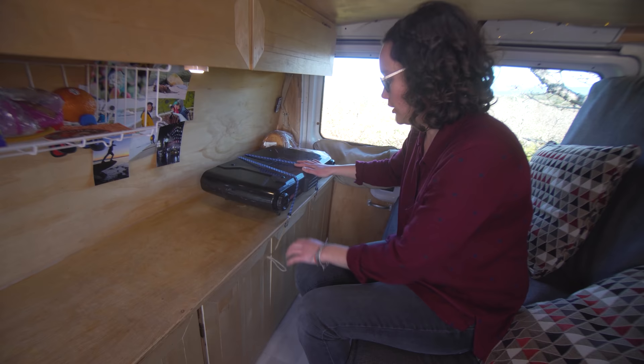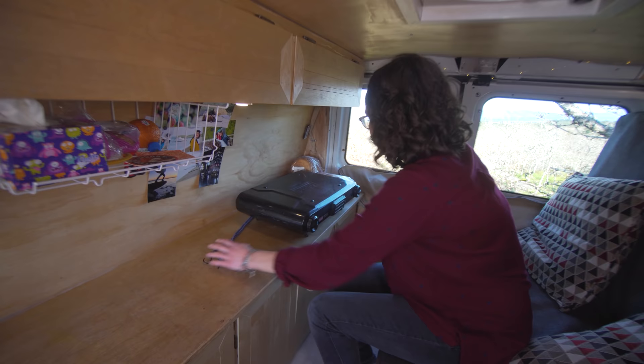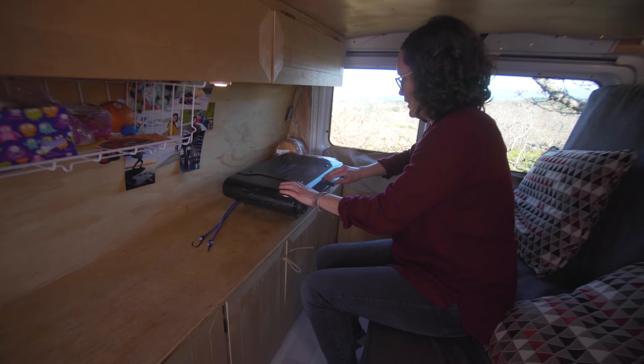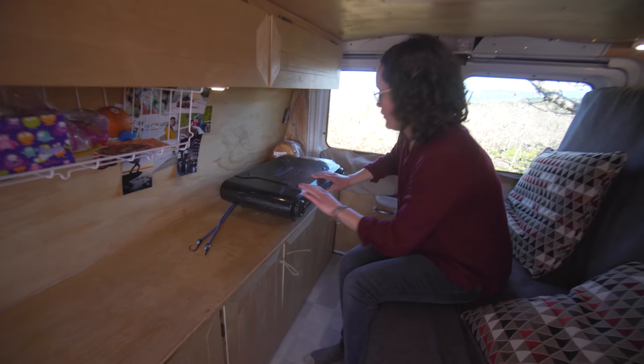Our barbecue here we strap in with bungee cords for when we're driving. It's nice because it's half a barbecue and half a propane burner. We hide the propane under this cabinet here.